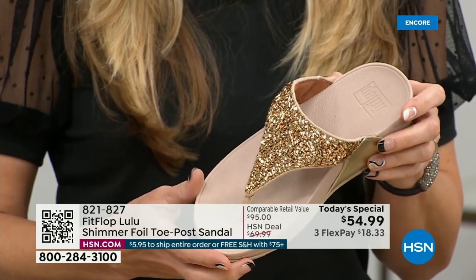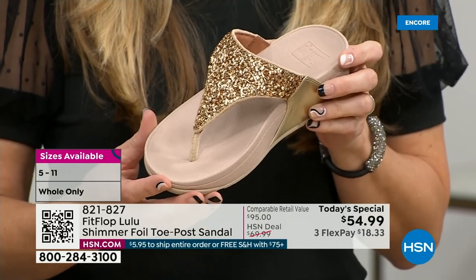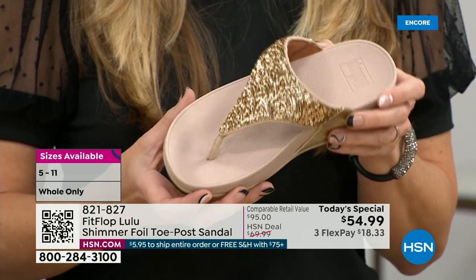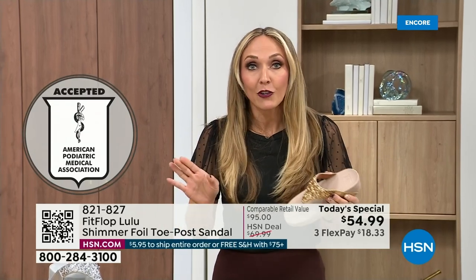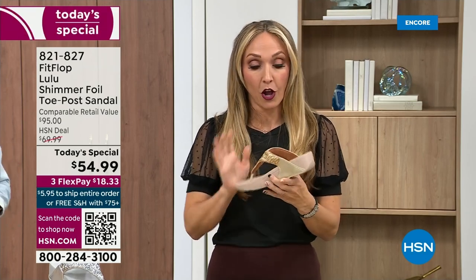And that triple density foam is really the magic. FitFlop was really the first fashion shoe designed to promote foot health. All of our shoes are approved by the American Podiatric Medical Association. So you get to wear a shoe that looks like this but actually supports foot health, and your podiatrist is going to give you a gold star. For years, if you wanted to wear shoes that were good for you, they were ugly. FitFlop, back in 2006–2007, said: we're going to bring you high fashion shoes that are good for your feet.